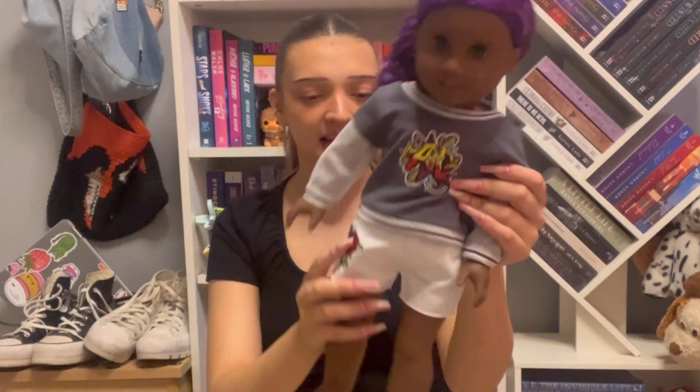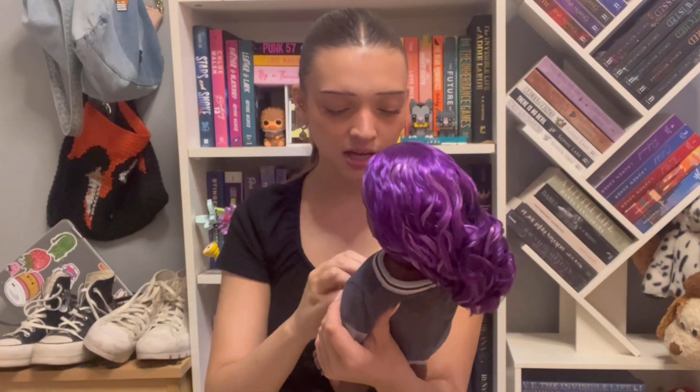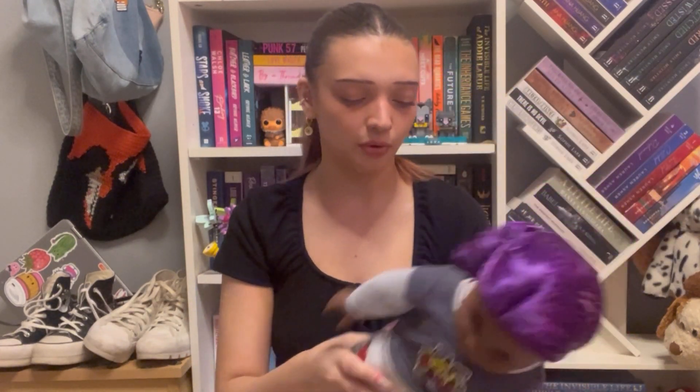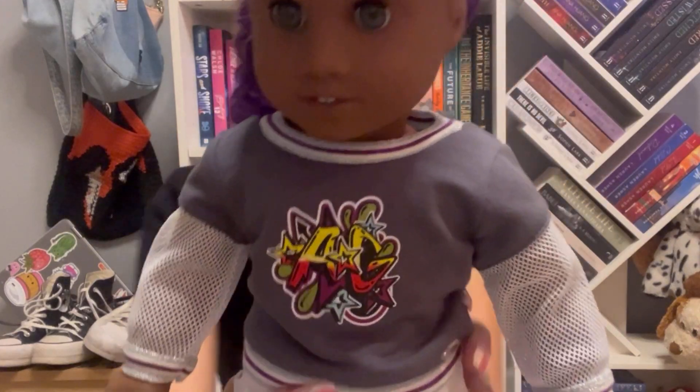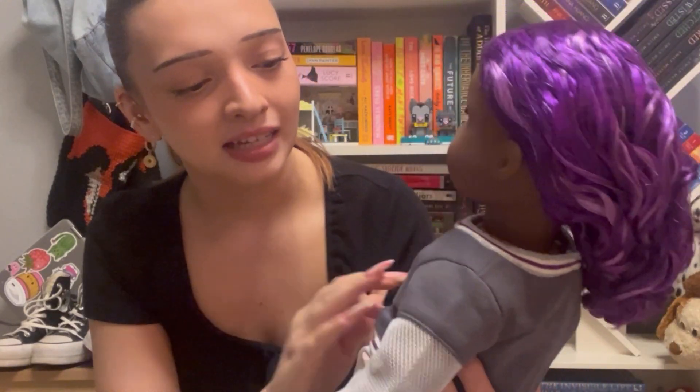She has these cute embroidered white jean shorts — look at that button detail! They're also velcro in the front, which I love, and elastic in the back. I like the shorts and I'll probably reuse them. The next piece is this jersey hoodie thing with velcro all the way down the back. I don't really like this top — I think it might be cute for a boy doll, but it's not my style for her.